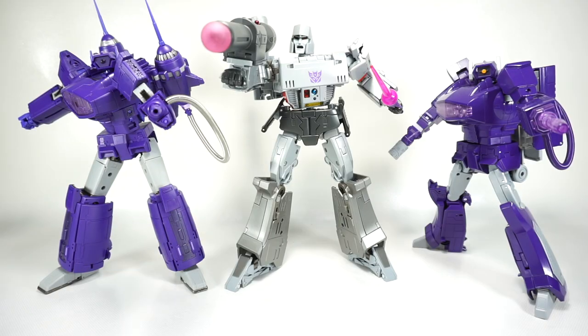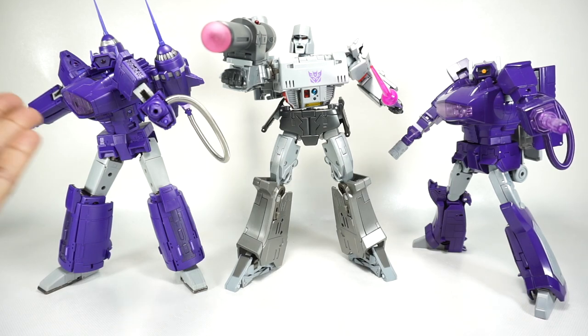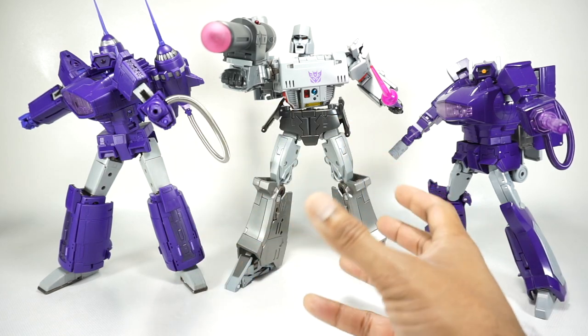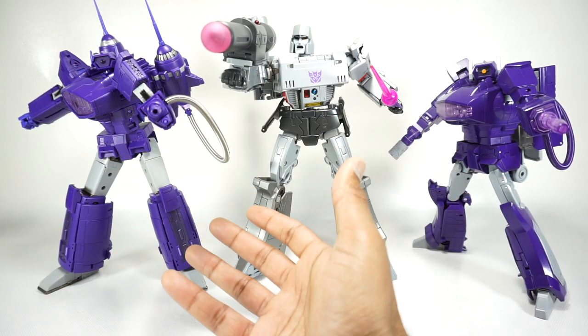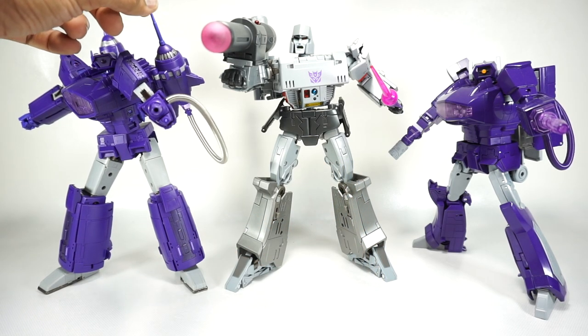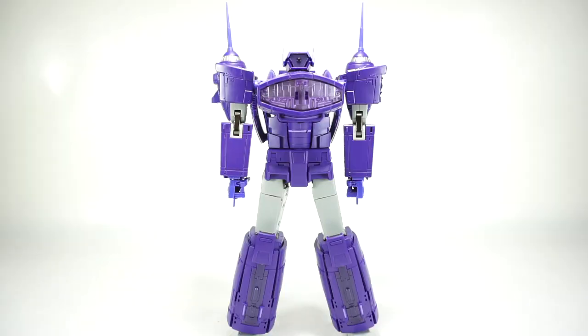And for a quick size comparison - there is Purple Potato next to the MP36 Megatron and the Takara Tomy painted version of Shockwave. You can see he's bigger than the masterpiece version of Shockwave, but he does fit in pretty nicely with the masterpiece scale. So if you wanted to use this as a masterpiece Shockwave in your collection, other than these engines on the back, he's a pretty good stand-in. Alright, now let's get Purple Potato transformed into his ship mode.